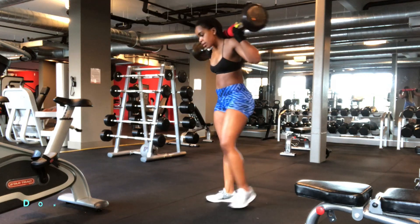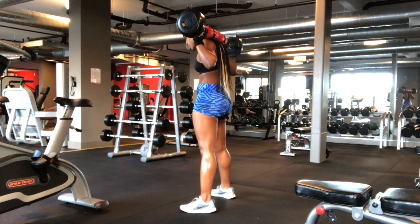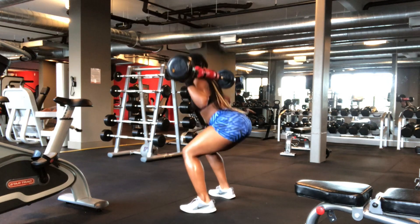It's really important that you do not sacrifice your form for depth. So instead of trying to go deeper, make sure that your form is really good, because that's what will really help activate those lower body muscles.